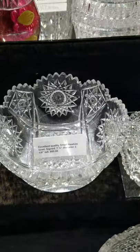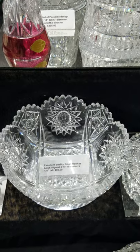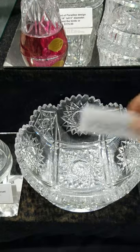A nice little seven and a quarter inch diameter bowl, signed Hawks — a design not immediately identified, but a nice little buy at only $85.